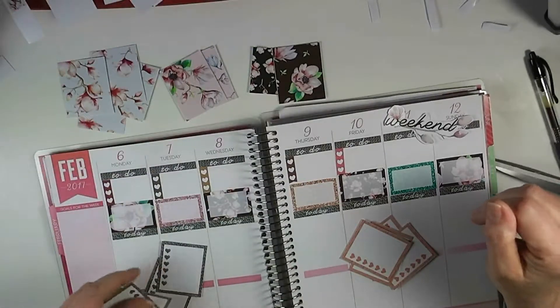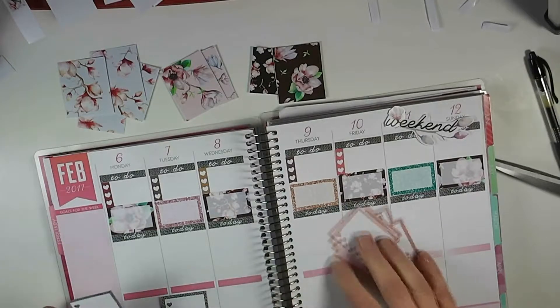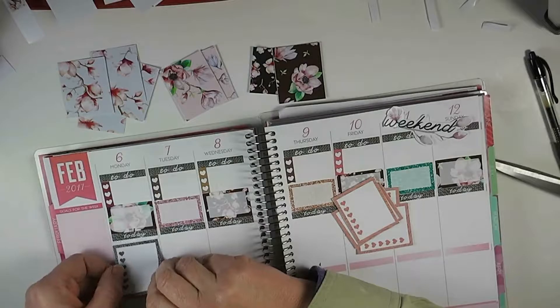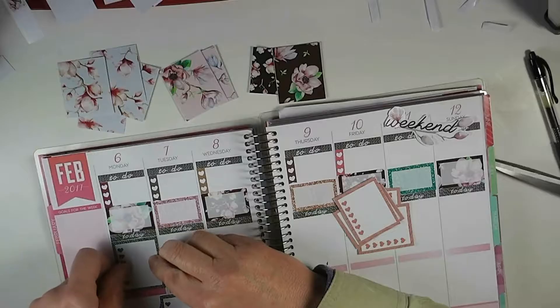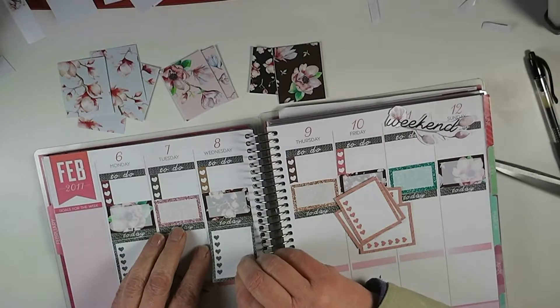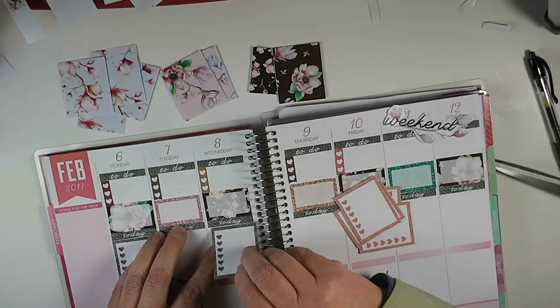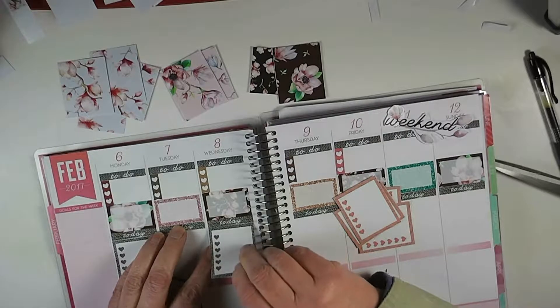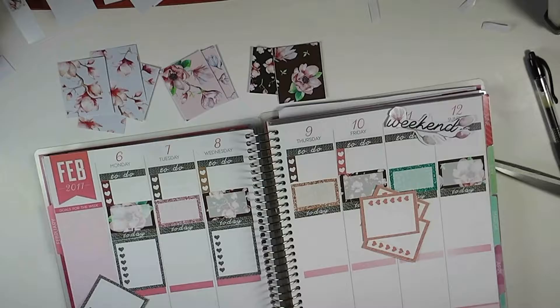I'm just going to alternate these check boxes — the kind of steel ones every other one, and then these are just wood grain. Let's see how fast I can do this and not make them crooked. They're all in there.